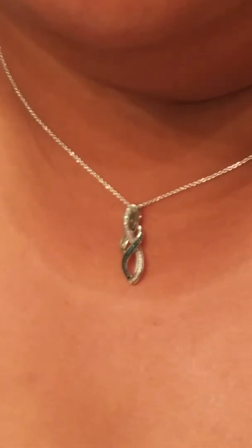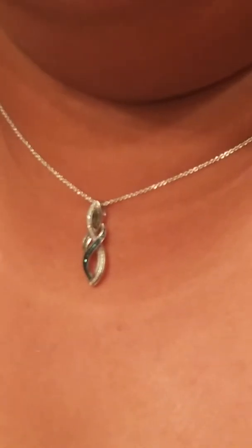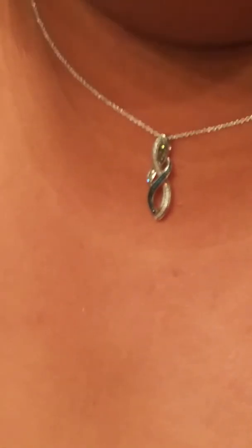I definitely recommend Sales.com. The total cost of this one is around $74 compared to $250 retail. It's 1/6 of a carat, and it's sterling silver — it is not white gold, it's sterling silver.